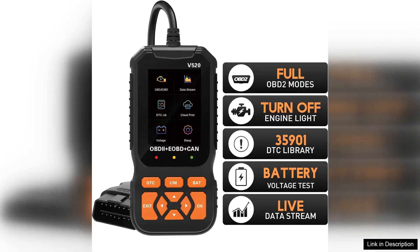The V520 2.8-inch screen professional car diagnostic scanner is a compact yet powerful tool designed for both automotive enthusiasts and professional mechanics. With its user-friendly interface and robust functionality, it offers a comprehensive diagnostic experience for all OBD2-compliant vehicles.